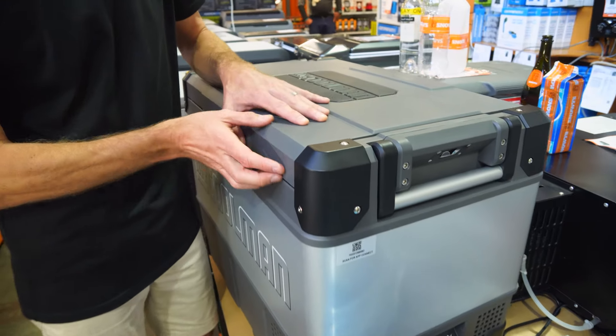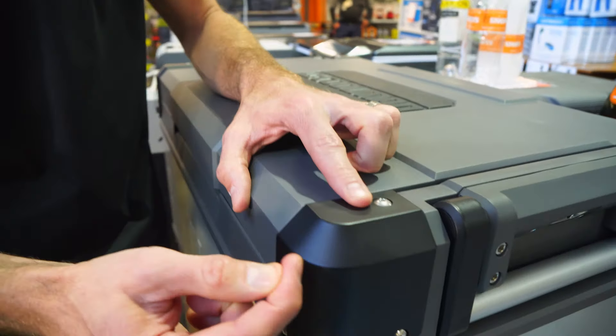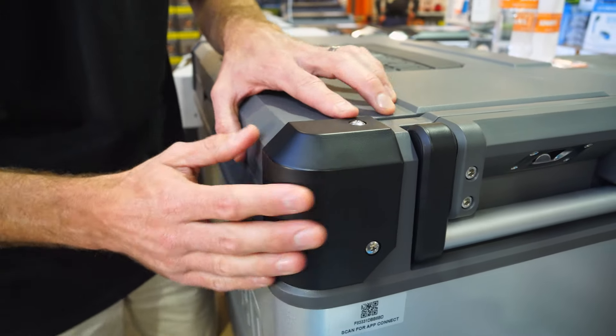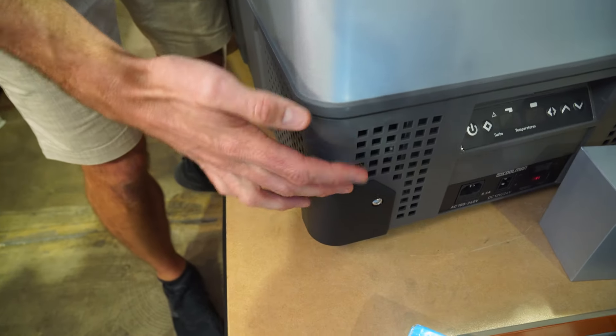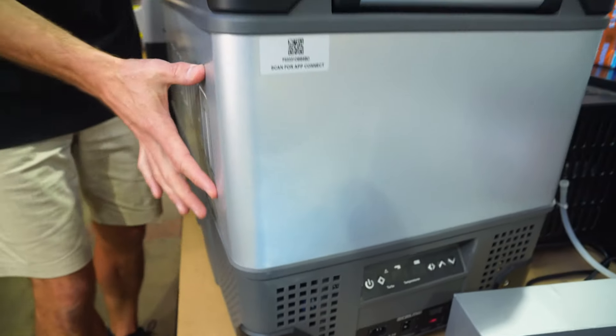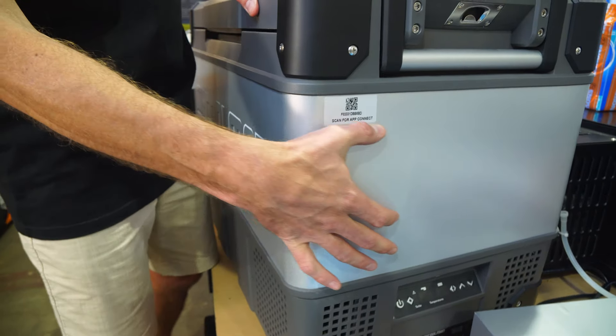It's made from a combination of polypropylene — that's the grey material on top and the black bumpers on the sides — all heavy-duty polypropylene. Same on the bottom, and then in between is a metal panel, so it combines the best of both materials.